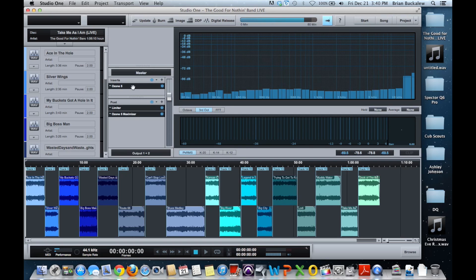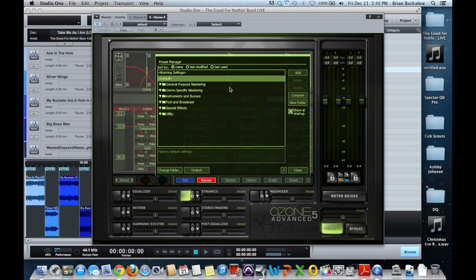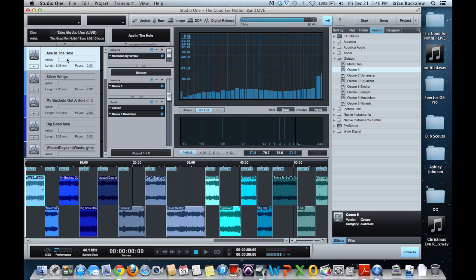That's the great part about doing it in Studio One — the functionality you get. You also have the ability to master within it. You can browse for effects in the browser window and drag and drop them right into the lanes. You could also add effects to separate tracks — you can see each one has a multi-band dynamic on each track.